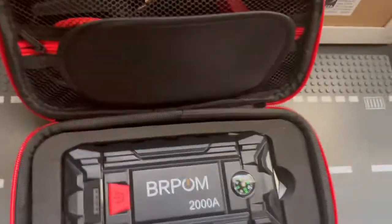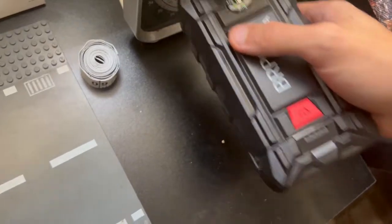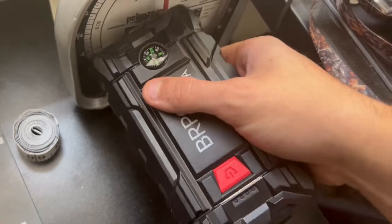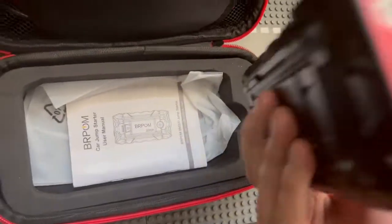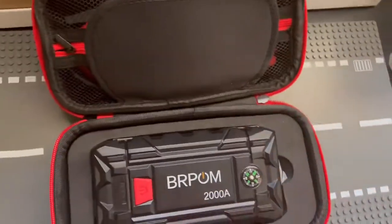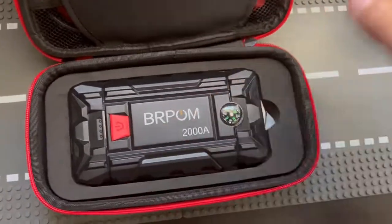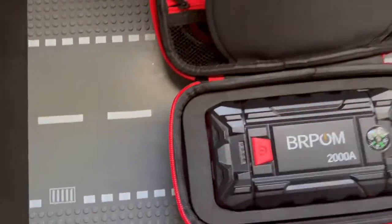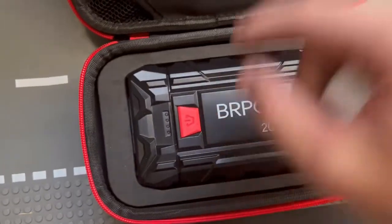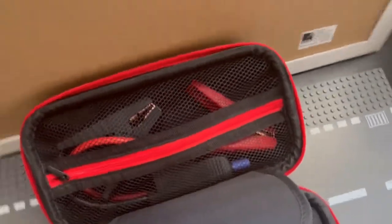Taking everything into account, this is the BRPOM. What's cool about it: I love the form factor, the little glass breaker — though I'm not going to break any glass right now — the compass if you need it, and the flashlight. It's an all-in-one that's more than just a car jump starter kit, and I really like that. For the price — it's only $54 and on sale right now at Amazon — it's a cheap entry-level multi-tool: flashlight, glass breaker, car charger, jump starter, and a nice case.